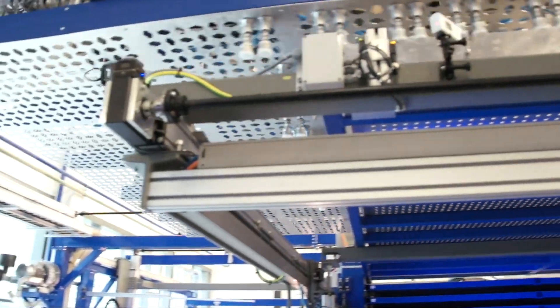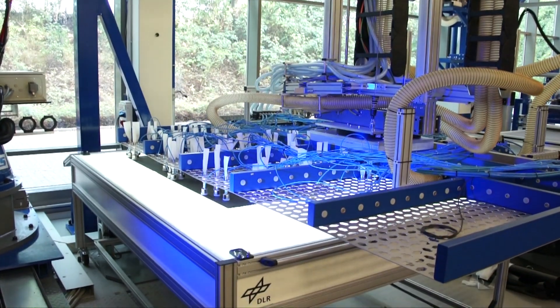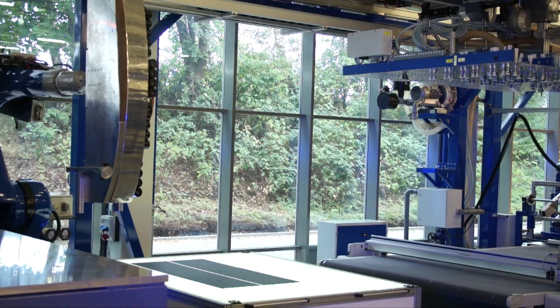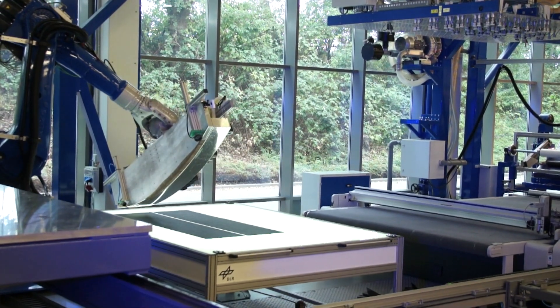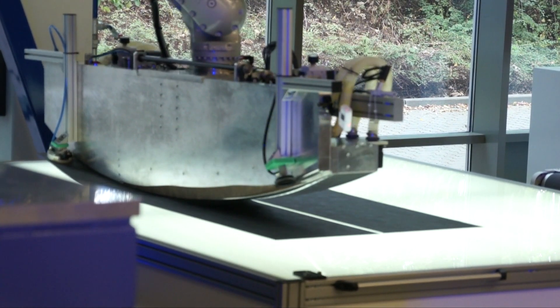Tight tolerance stacking of pre-cuts and local reinforcement patches is possible with a tight tolerance multi-axis industrial robot system. Dry fabric layers are transferred automatically from intermediate storage to the layup inspection table. A backlit table with a camera system can ensure use of the right pre-cut in the right fiber orientation, assuring the best possible quality at each layup step.